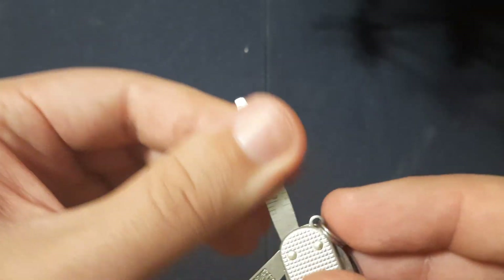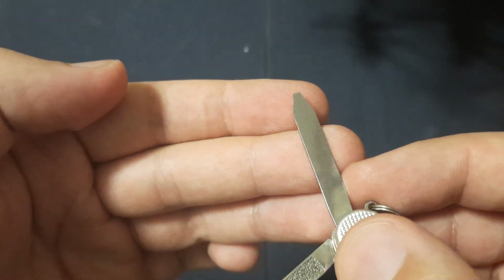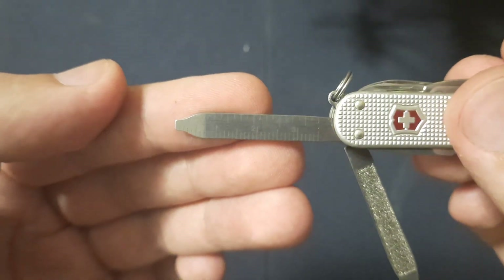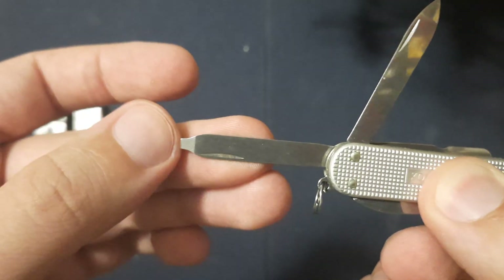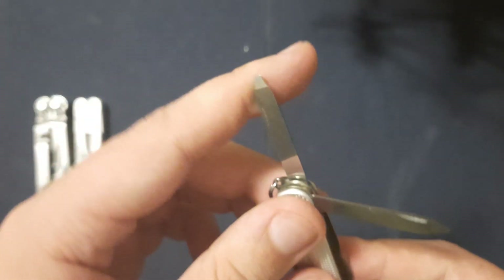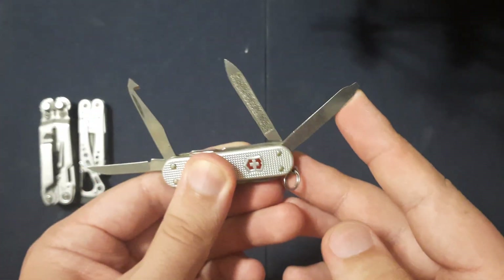We have a ruler. It's kind of a gimmick that multi-tools have rulers on them. You can see centimeters on that side and nothing on the other side. But it comes with a little flathead that doubles as a small Phillips the way it's shaped. That's wonderful how they do that — kind of just your basic small pry bar.